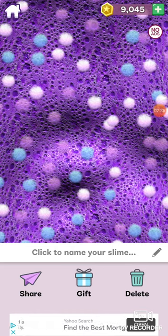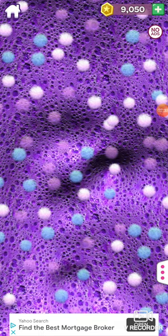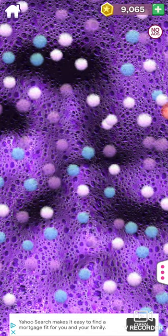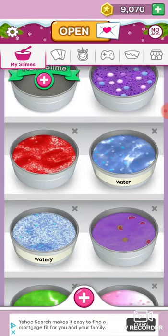Wait, guys. Okay guys, I'm back. It's just like a little thing. Yeah, never mind. It's just about my socks, but let's go see the other slimes I have.